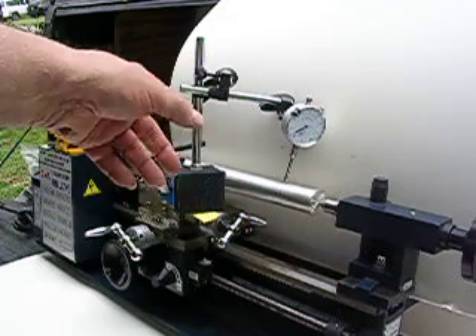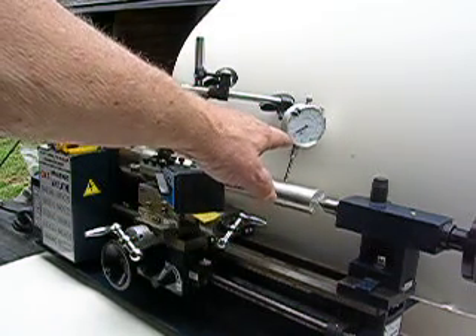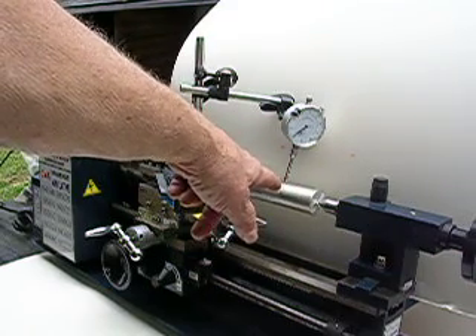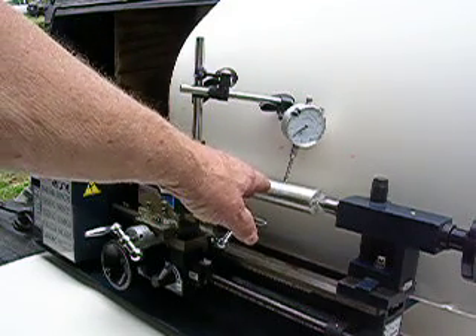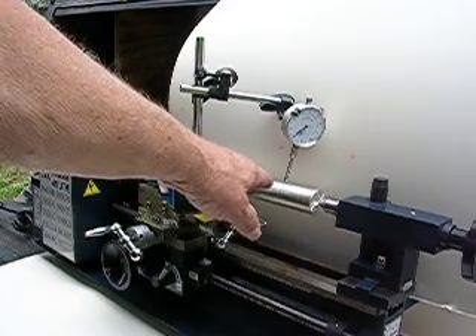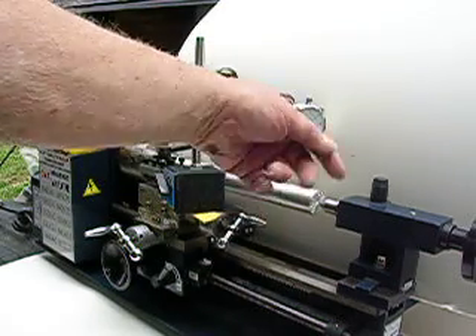I don't know whether you can see that needle on that dial indicator or not, but it's just about two or three thousandths off. Now I mount about 10 and a half or 11 inches on that piece of bar, that magnesium bar. It's about 94 and a half percent magnesium, almost pure, but I've got it in there and I'd certainly turn it at that.